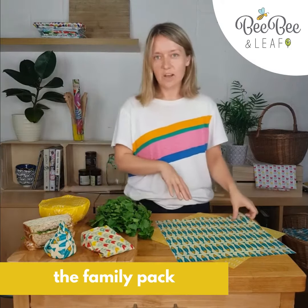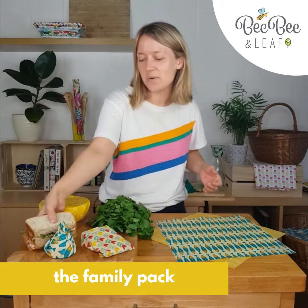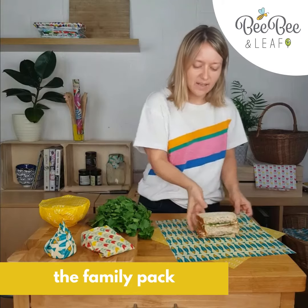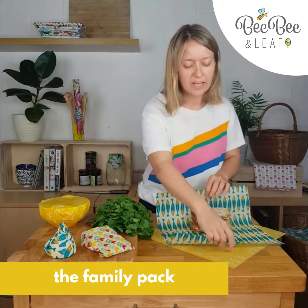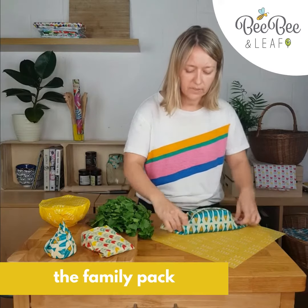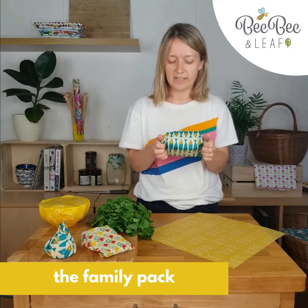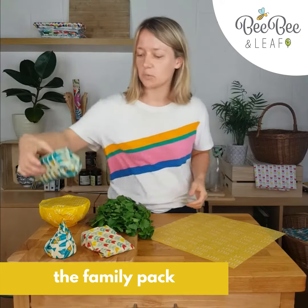And then you've got the two larges left. People wrap sandwiches in cling film, but you don't need to do that anymore because our larges are perfect for even dad's doorstep sandwiches. Just make a little fold at the top, then wrap the corners, use the heat of your hands to seal it in place, and pop that straight into your lunchbox.